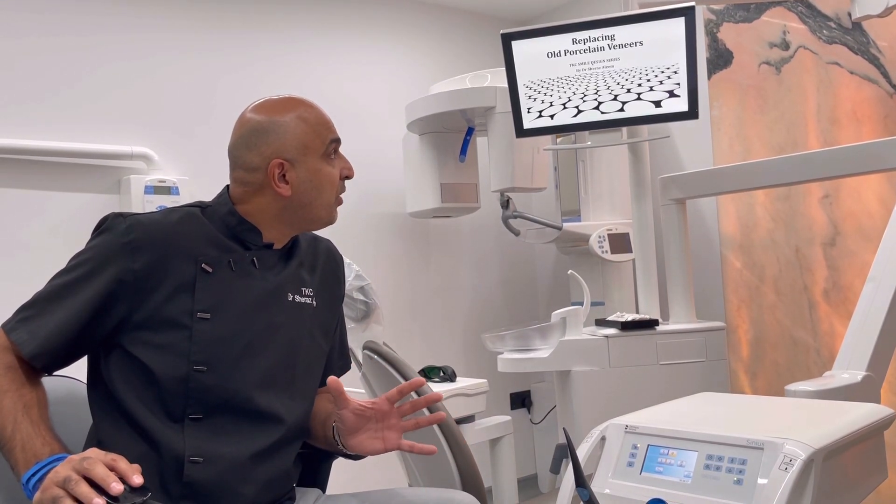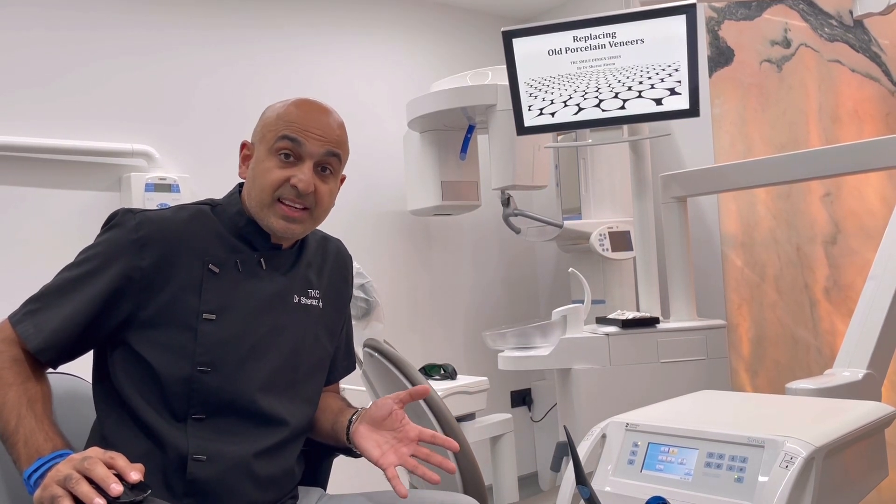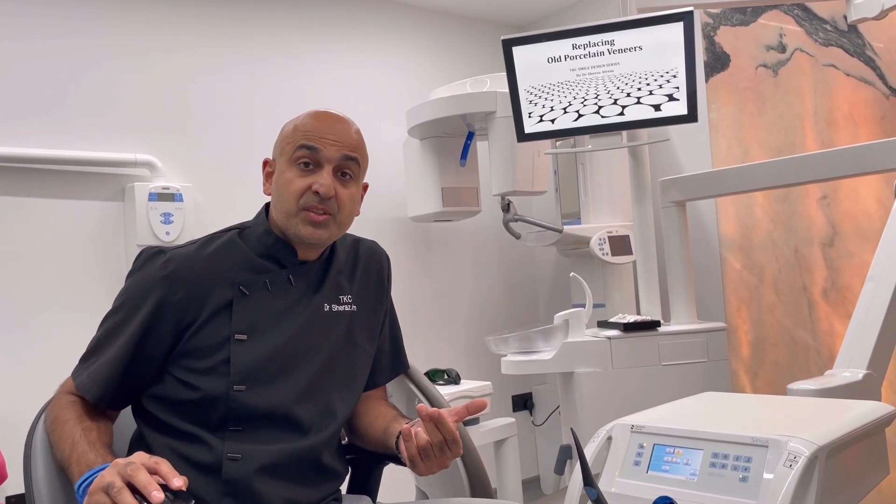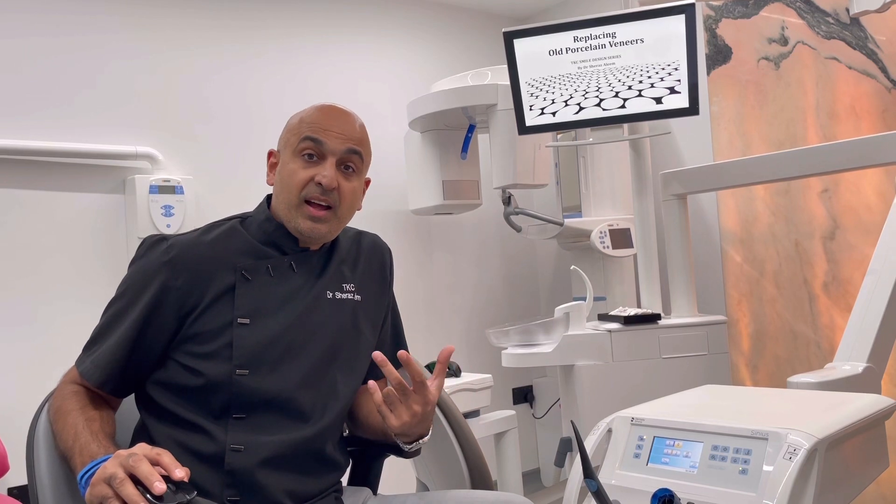One of the things we use on all of our replacement porcelain veneer cases is the Waterlase — probably the best thing I've used in the last 10 years. If someone asks what I hate most about replacing someone's work, the answer is taking off old veneers, because it can take hours. If you don't want to touch the patient's tooth underneath, it takes forever — removing ceramic is very difficult because it's hard to distinguish ceramic from tooth. Before I had the laser, these cases weren't enjoyable because removing veneers is stressful and time-consuming, but since having the laser it's a dream.